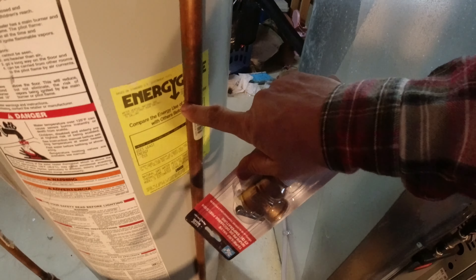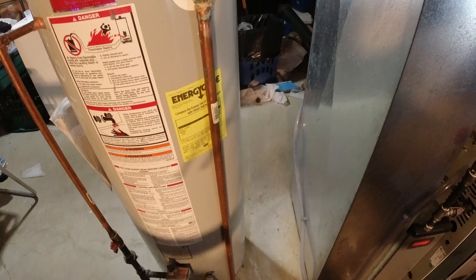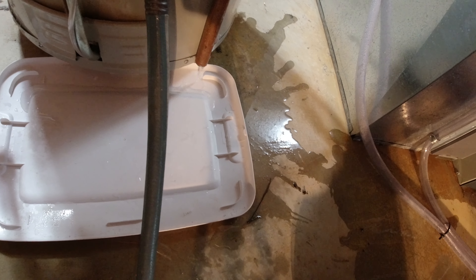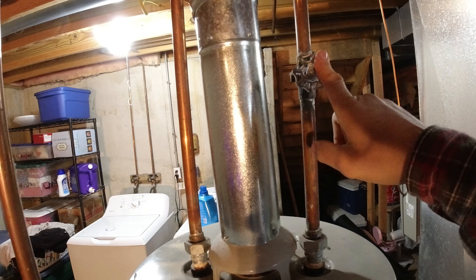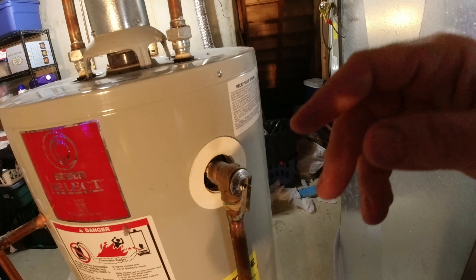We'll unscrew the drain pipe, unscrew the fitting, screw the new one in, put it back on, and fill the system back up. Hit the valve - when we hear air rush back into the tube, that means we're drained down far enough. Now if your system had an in and out valve, you wouldn't have to turn off the main water. Alright, so let's get this changed up.